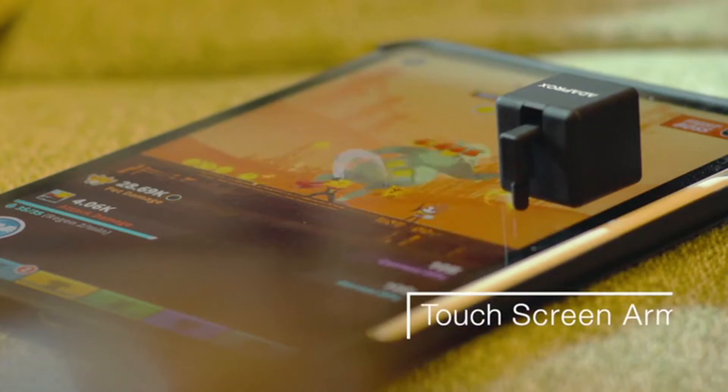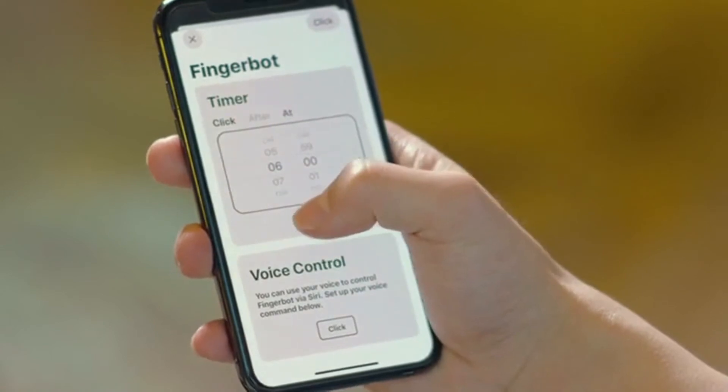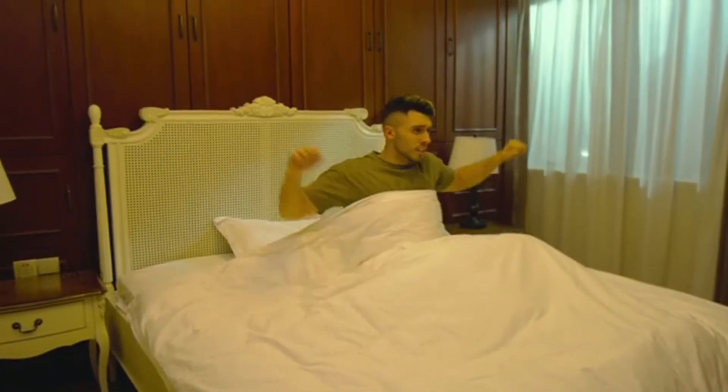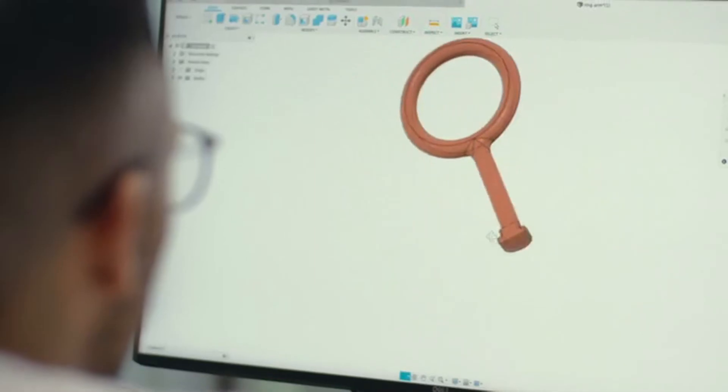Become the touchscreen clicker for your smartphone. Set a timer in the app, then the FingerBot will turn on the light in the morning to wake you up. We also provide a 3D printing interface for you to create your unique arms to suit any special situation.